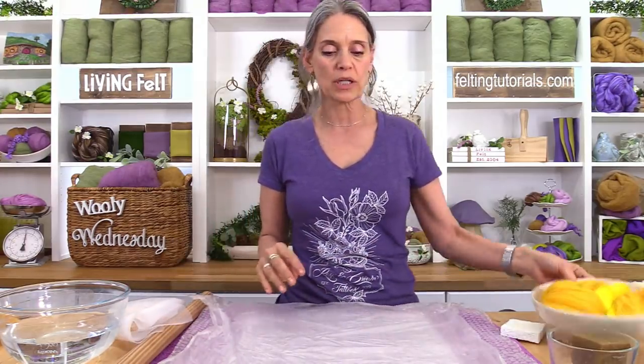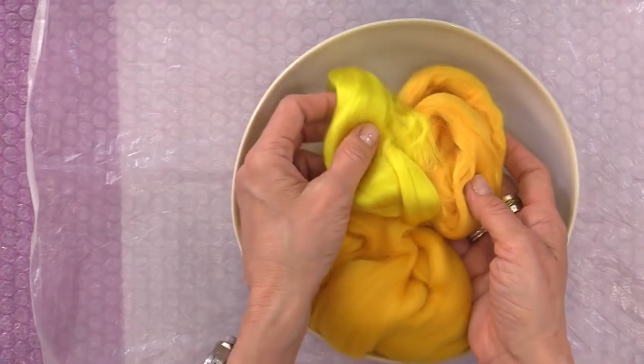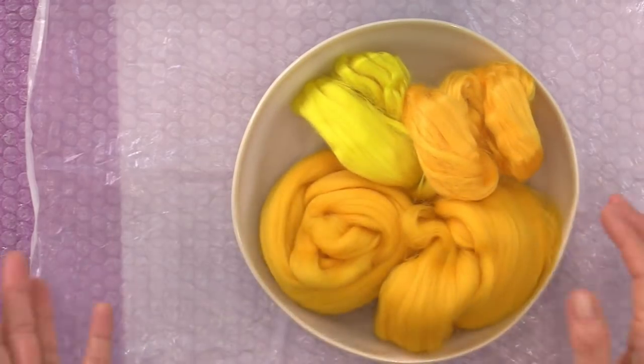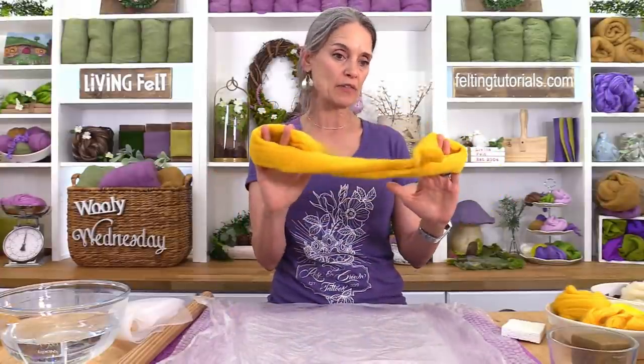The fibers we're working with are merino top 19.5 micron in sunshine, viscose in sun, and tessa silk in sunshine — whatever luster fibers you want. You only need a half ounce per fiber. We'll start with the petals, and then I'll move to the rest of the fiber for the flower disc. I always weigh my fiber so I know how much I have.